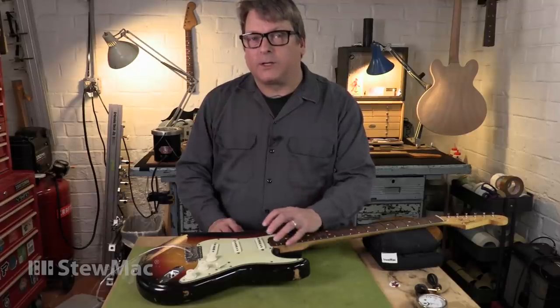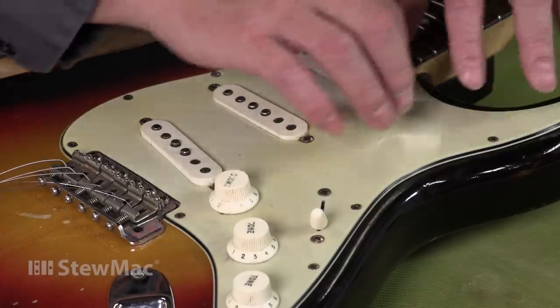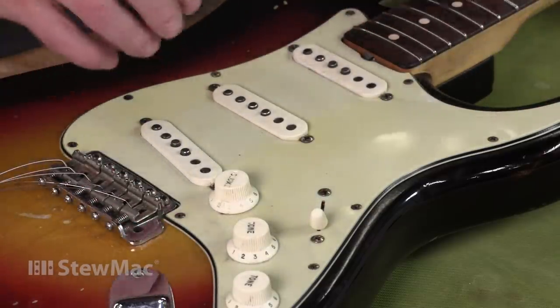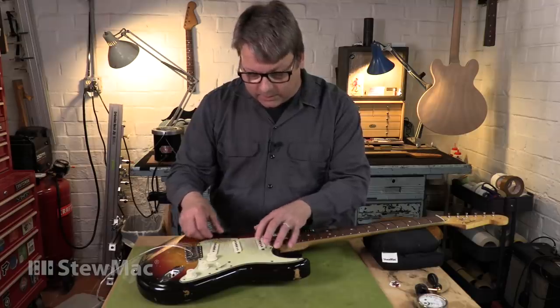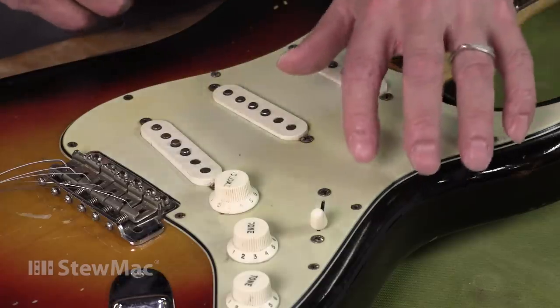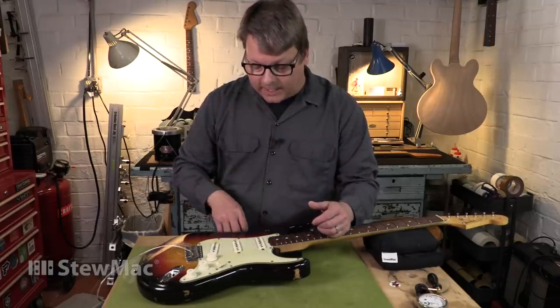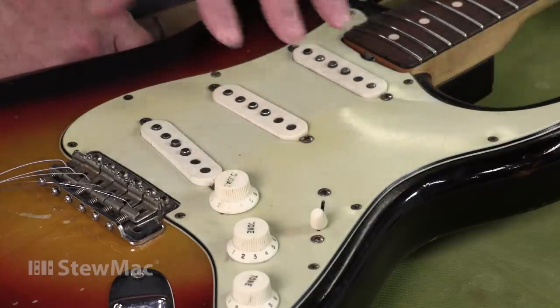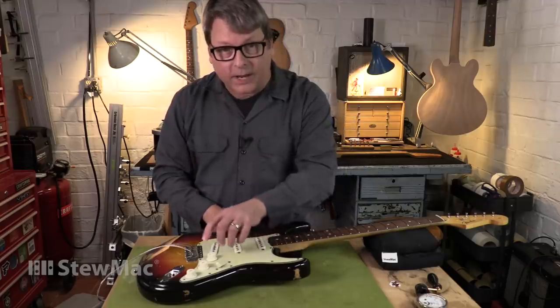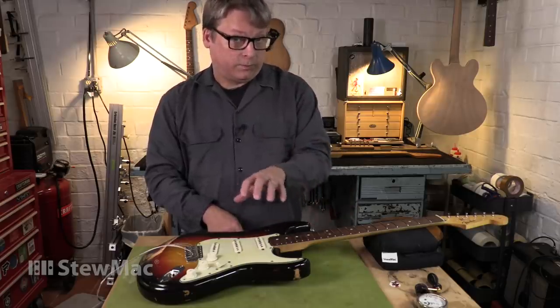I'm going to take the pickguard off so I can get a better look at the pickup. All these screws are worn, aged different ways. Some of them are coming in contact with palms of hands and they're getting kind of rusty and corroded, while others are pretty pristine because they're out of the way of strumming and picking. In order to maintain that look and have it be correct, it's important to take the screws out and put them back in the exact same places they came from.